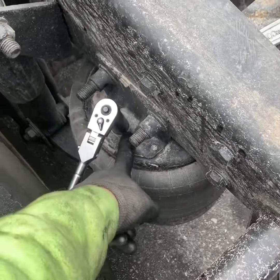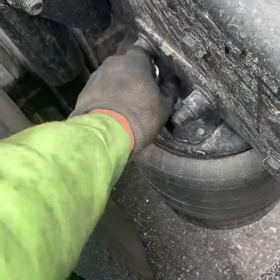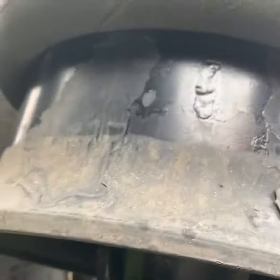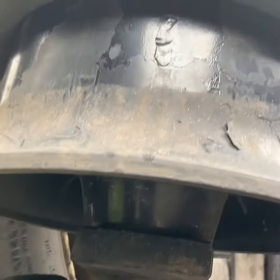First thing you have to do is just crack loose this nut right here. So it's one nut right there and one nut underneath, this nut right here. I cracked them both loose.